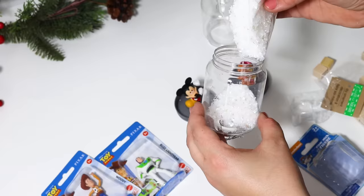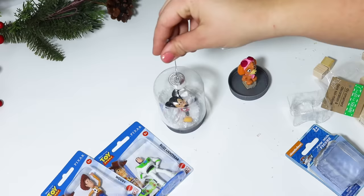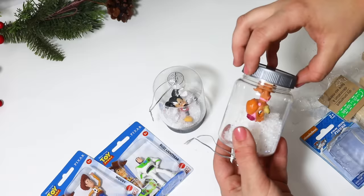I just glued the figurines onto the lid and added in some faux snow. Some of them are a little bit shorter, like this little Paw Patrol figurine, so I put it up on a little wooden block just so it would stick up out of the snow. These are adorable — just a super fun family Christmas project.